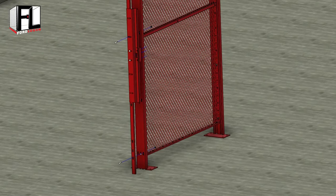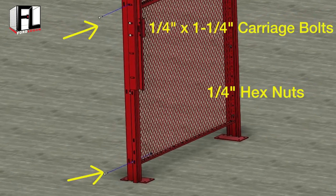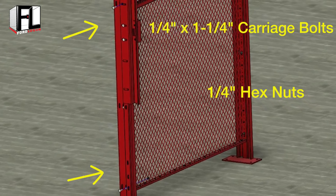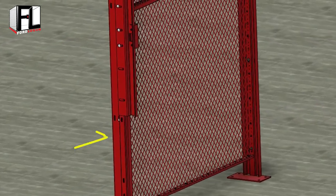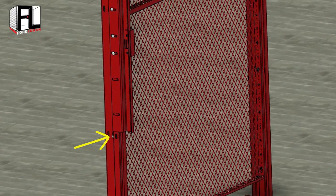Bolt the slide jam with the lock receiver to the line post using two quarter inch by one and a quarter inch carriage bolts and quarter inch hex nuts. Make sure to use the holes in the line post closest to the outside of the cage as shown.